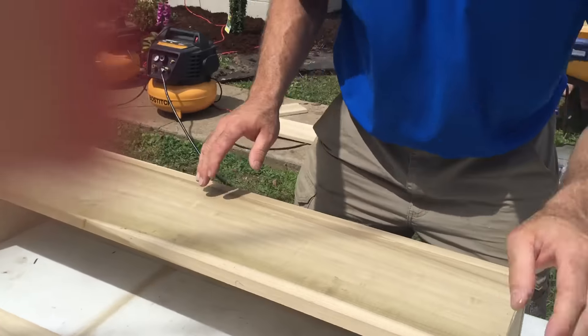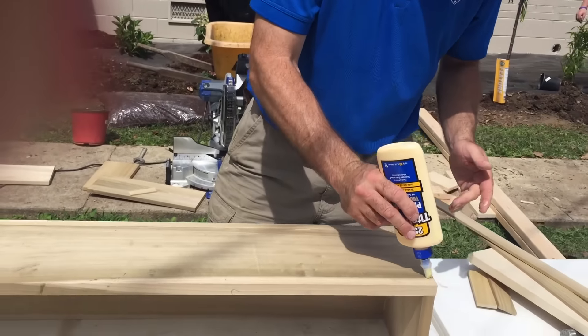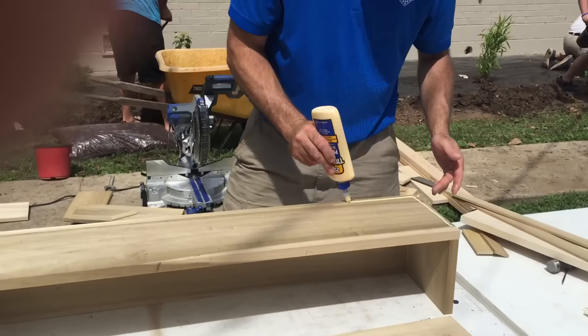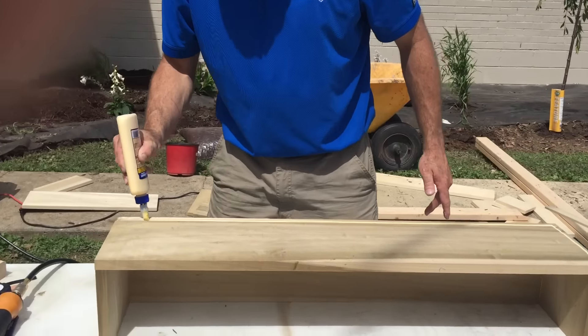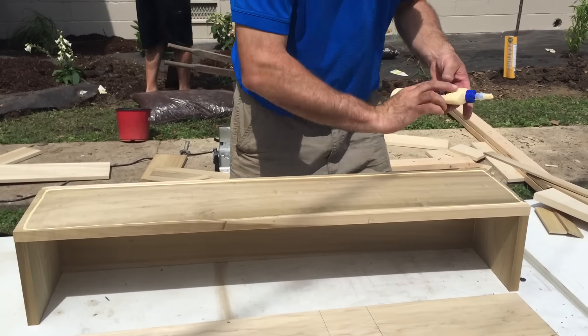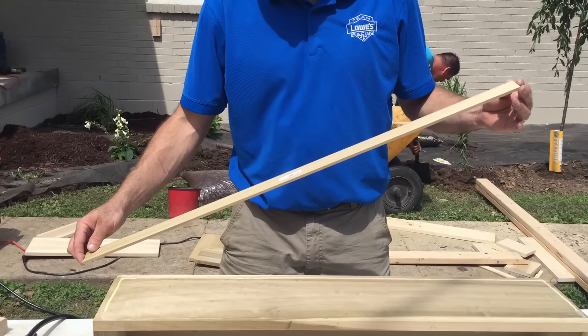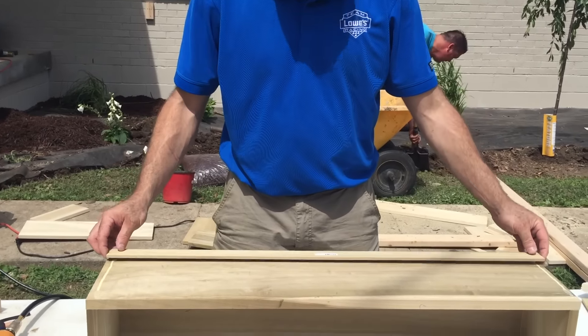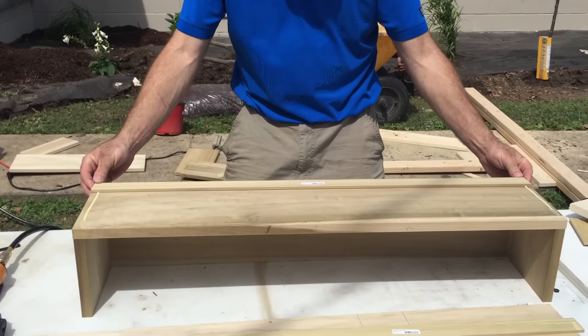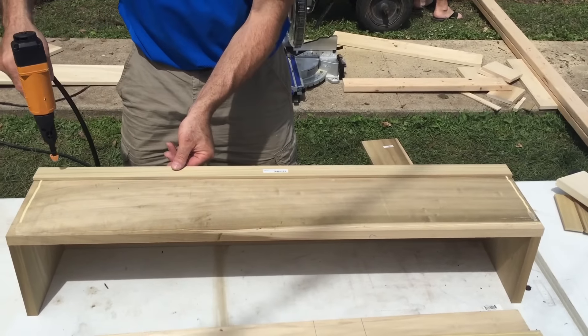Now for the trim — the way we're doing this is sort of a shaker style. We're gonna put some glue on here. We've got these glued, and now we're using this quarter-inch by two-inch poplar trim, getting it flush to the bottom. Basically what we're gonna do is kind of box these out.